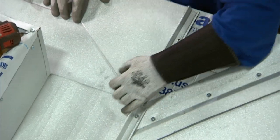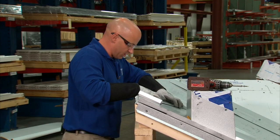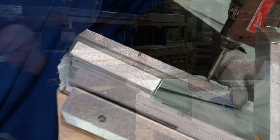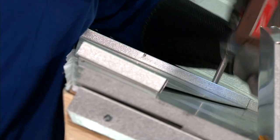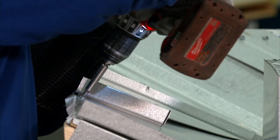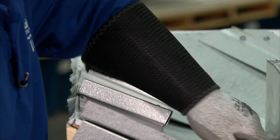I'll put the panel in place and secure it with screws.